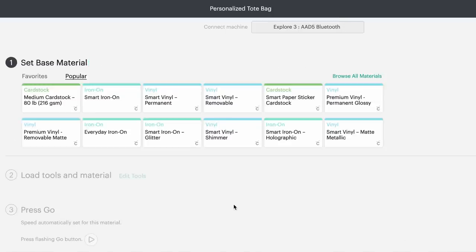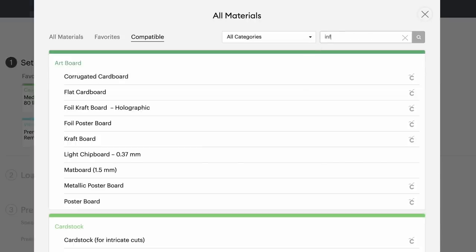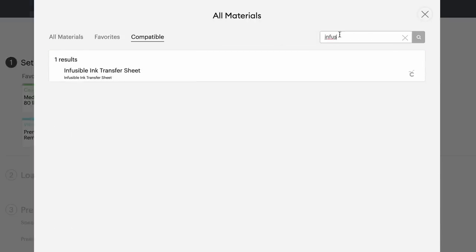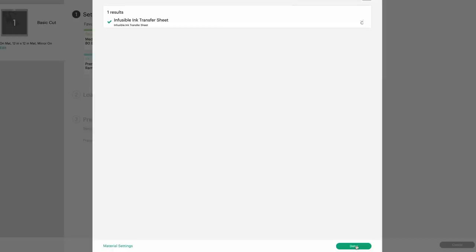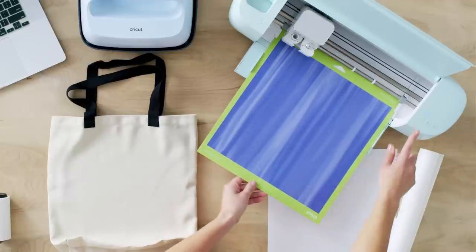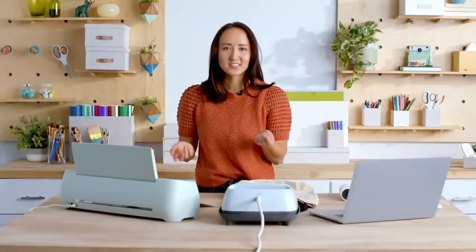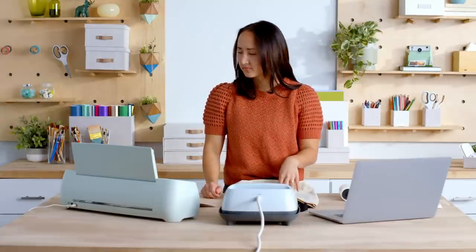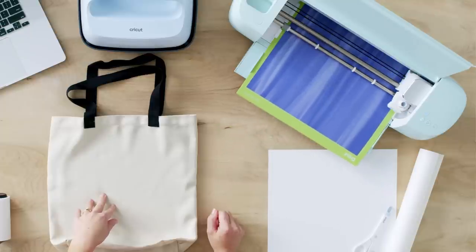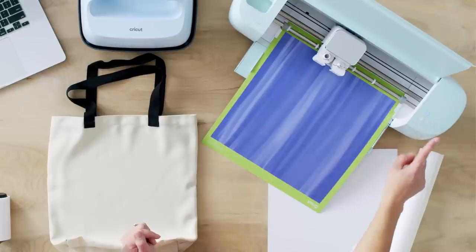For my material I am going to select infusible ink. I'll come into all materials and type in infusible ink transfer sheet. Default pressure, nothing else is required. So I'll load it into the machine, hit the load button, and then the machine will take care of the rest. Once it's measured out the material and I make sure I have enough, I'll just hit the go button and it'll cut out my design.